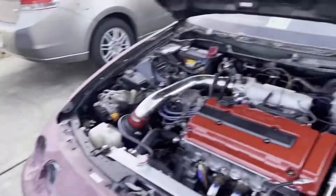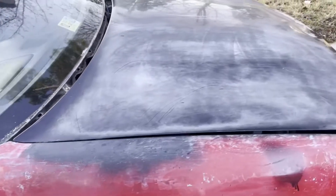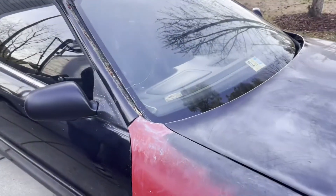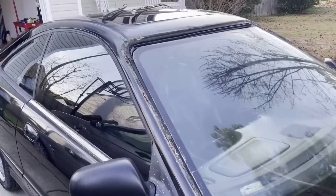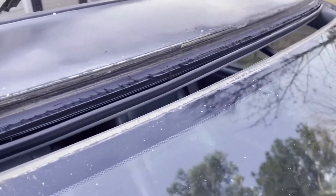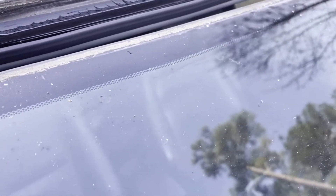Look at that brand new windshield going in there! He's going to try to save the sticker off of the old one. It's starting to come out - got a little bit of dry rot from here. That's the weather stripping - that's the urethane, the glue that holds the windshield in. That's all going to be redone.